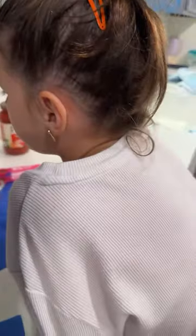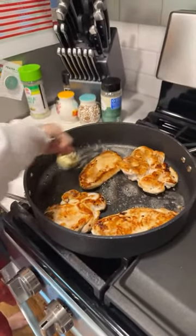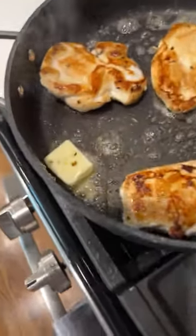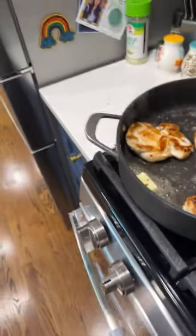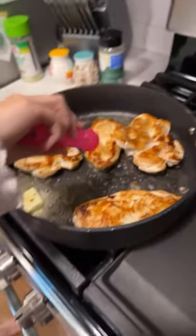Oh no, we almost forgot to add the butter! Put it in there quick. Look at that - butter is so good looking. It just makes your mouth water.